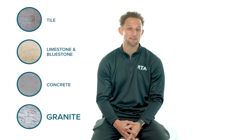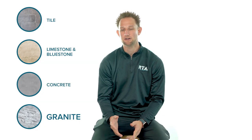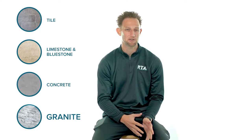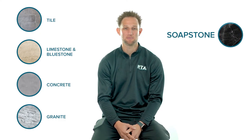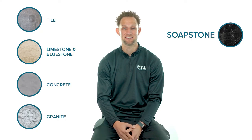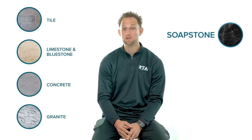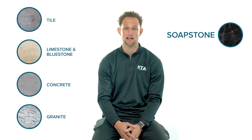Granite does get very hot to the touch when in direct sunlight, so you may want to consider lighter colored granite unless your outdoor kitchen is going to be undercover and out of direct sunlight. Soapstone is a non-porous material that doesn't require resealing and is even more resistant to staining than granite. However, soapstone is a softer material so it is prone to getting scratched, dinged, or even chipped over time.